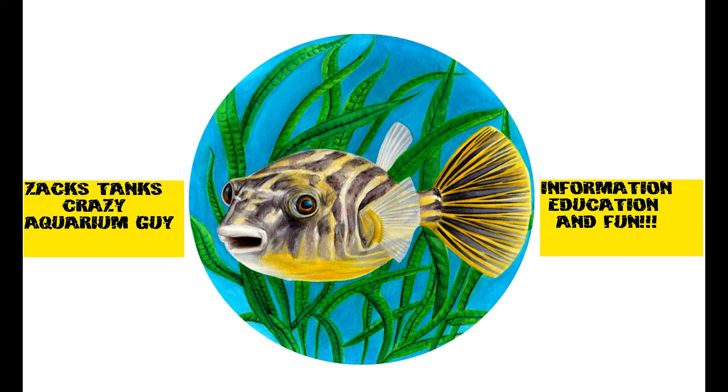This video is brought to you by the Crazy Aquarium Guy. Welcome fish lovers to Sackstack's Crazy Aquarium Guy. Today we're gonna add 30 new fish that I wanted to keep for a long time. They look awesome. Let's get to it.